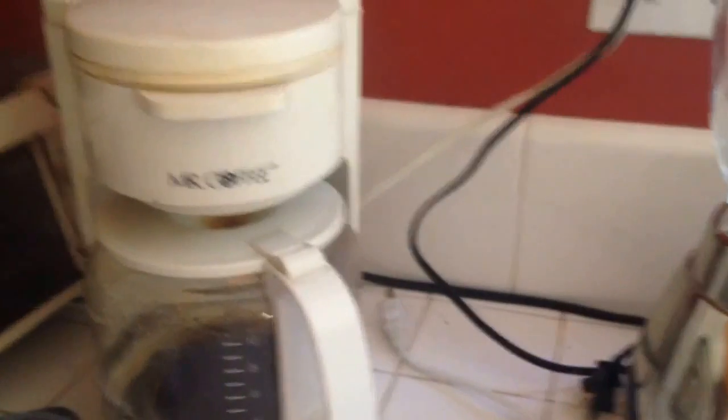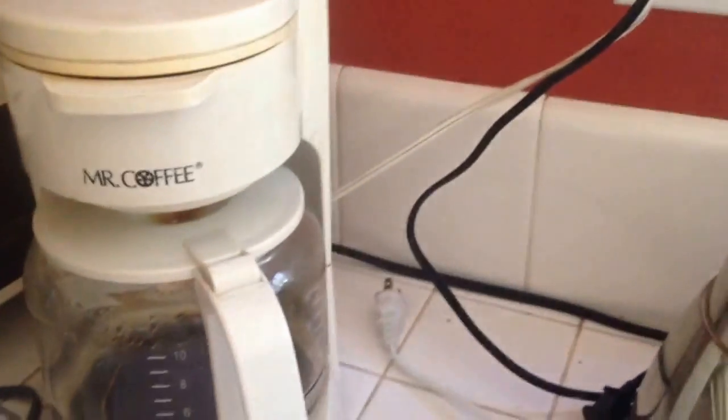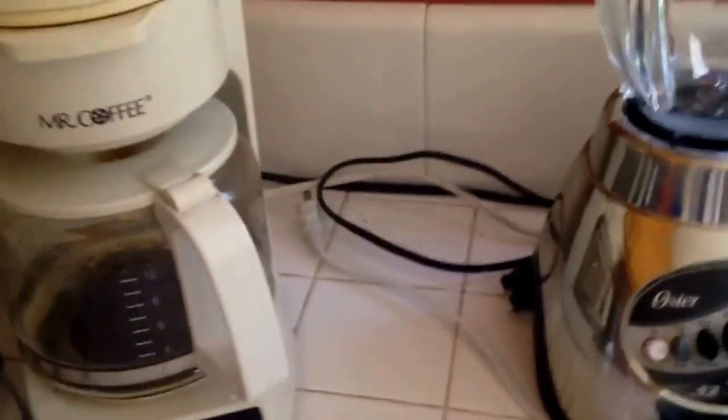Way number five. Here I have a coffee machine and it's plugged in, but no one's making coffee — that's a waste of energy. If you unplug your appliances when you're not using them and plug them back in when you need them, that's a good way to save energy.